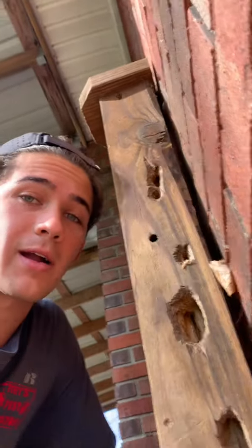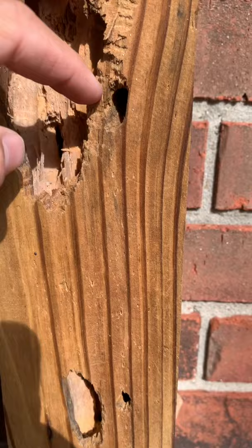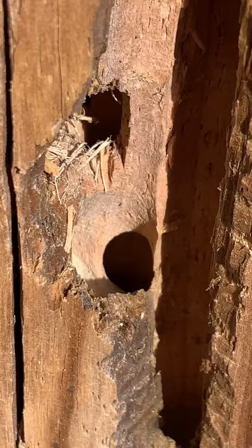If you want to know what kind of damage carpenter bees can cause, just look at this piece of wood here. These galleries carved into this wood are what the carpenter bees dig out and lay their eggs into — it's really cool to see how circular those holes are. The carpenter bees only make these holes and then go down inside the wood.